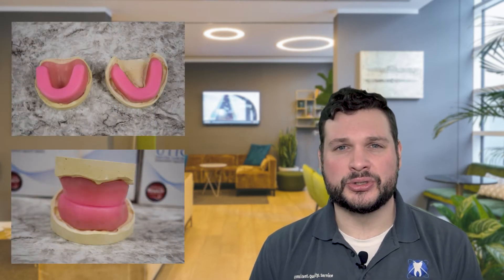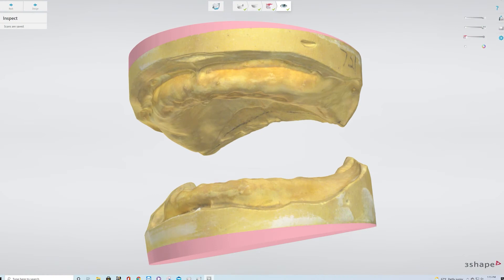Once the impression is taken, the next step is to make a model. For both traditional and digital dentures, our lab techs will pour a good old-fashioned stone model. For traditional dentures, this model is used to fit bite blocks. For the digital process, they will be scanned using our 3Shape benchtop scanner. The model of the impressions is the first set of information required in making a good prosthesis. The next step is to acquire the vertical dimension and centric relation.